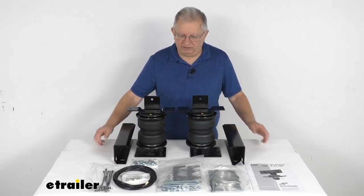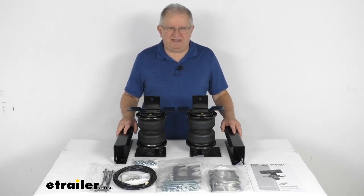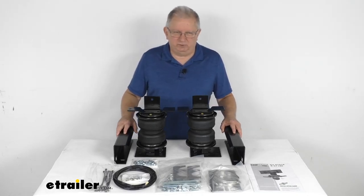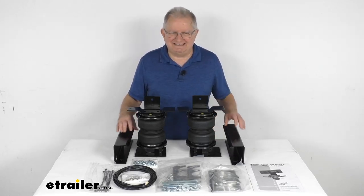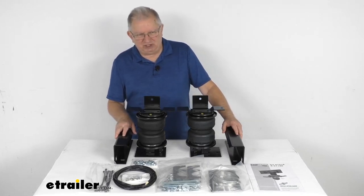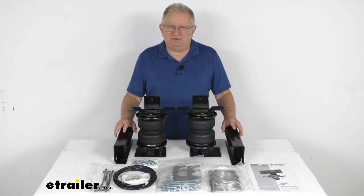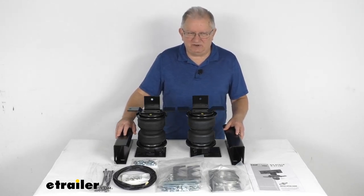Hello everybody, this is Jeff at eTrailer.com. Today we're going to take a look at the Airlift Load Lifter 5000 Air Helper Springs for your rear axle. This is a custom fit part designed to fit the 1988 to 2000 Chevrolet and GMC 1500, 2500, and 3500 C and K series trucks.